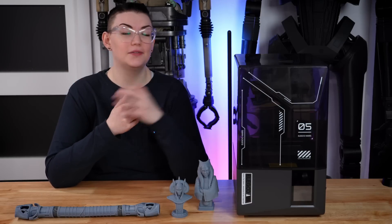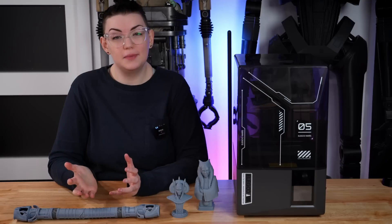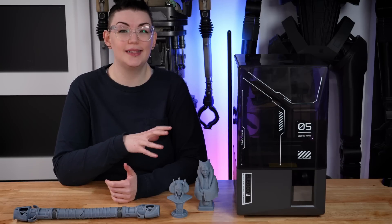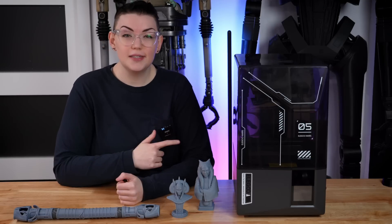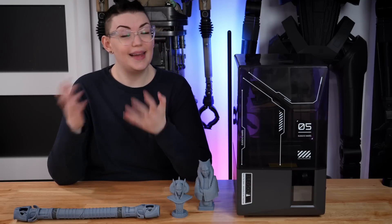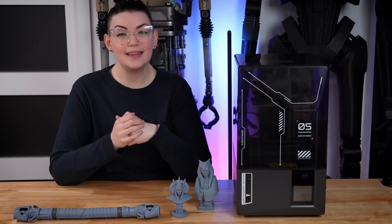Big fan of the Mars 5 Ultra — it definitely gets the prop shop stamp of approval. If you're somebody that's been looking at getting into resin printing or have been specifically interested in the Mars 5 Ultra, I don't think you would be disappointed at all. If you're interested in finding out more information and details about the Mars 5 Ultra, there will be links in the description box. Thank you so much for watching, and I will see you in my next video.